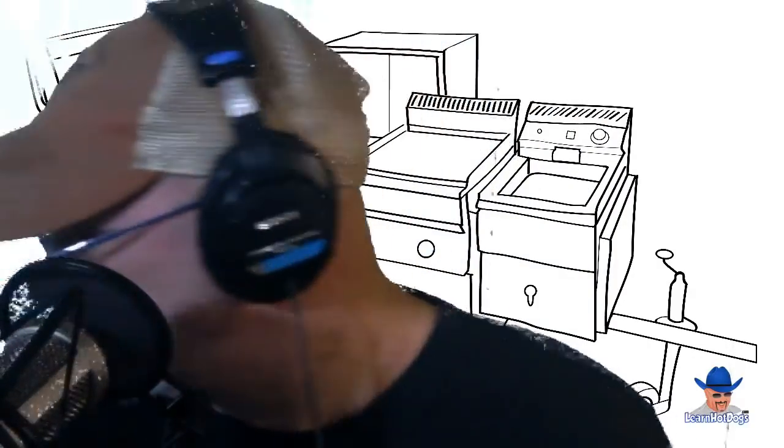Everything you ever wanted to know about hot dog vending — and probably some things you don't — is available at benskarts.com/book. Why spend a hundred dollars or more when you can get it all for less than thirty bucks? Get it, read it, and discover how you can cash in and change your life for good. Benskarts.com/book.